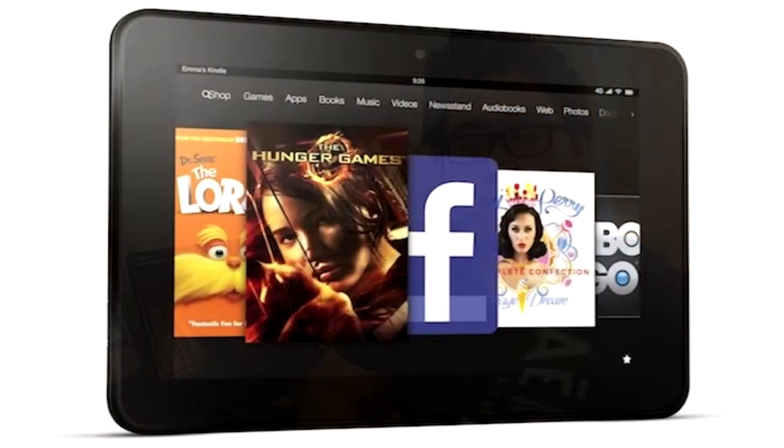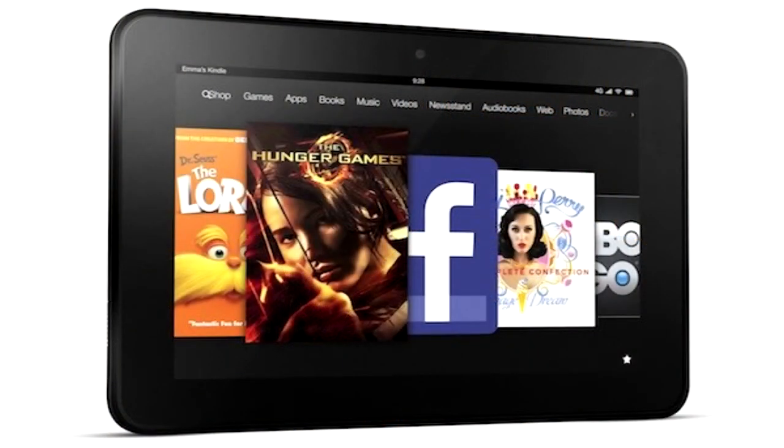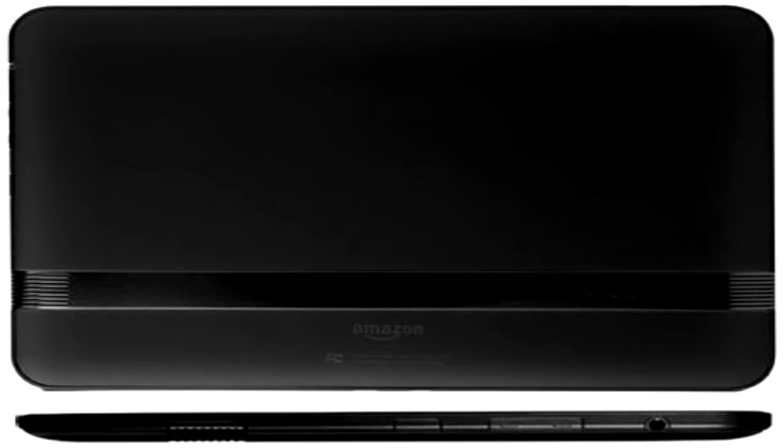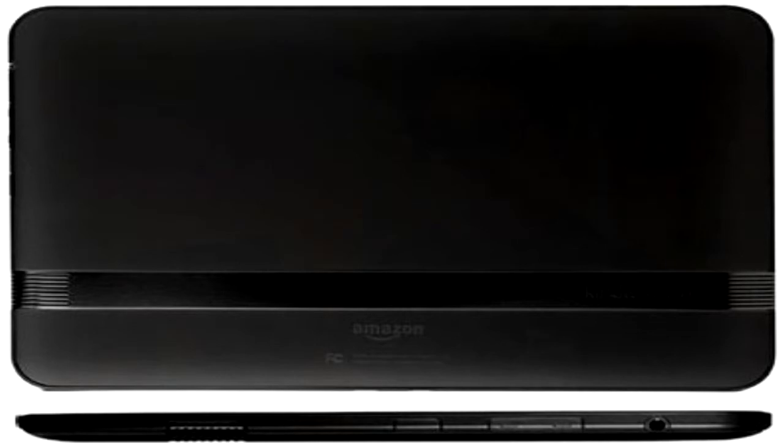First of all is the design of the tablet. Over the front you'll get your front-facing camera. You'll also have the on-screen touchpad buttons like the home and recent apps. On the back of the tablet is the Kindle logo along with the rear speakers on each side, and you also have HDMI support — that's a pretty good addition — as well as your micro USB.